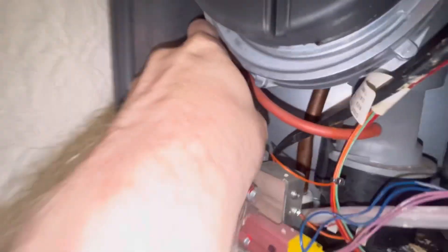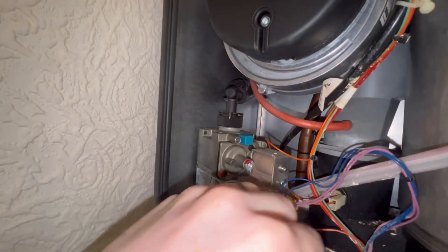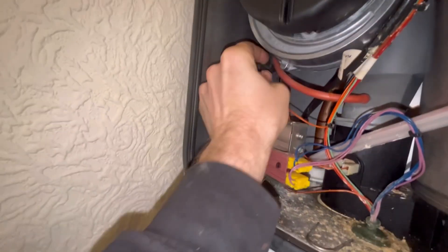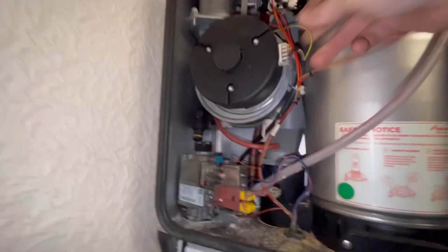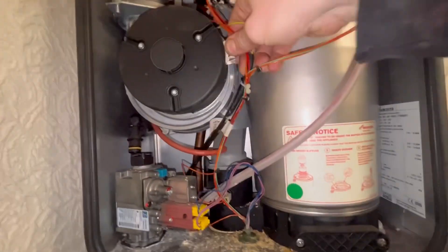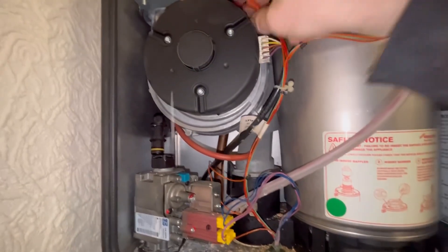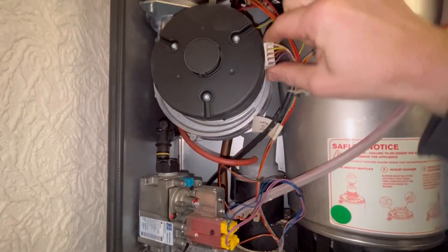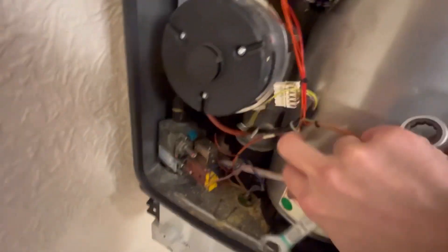First thing to do is the clip on the gas valve - pull that out. The gas pipe can be a bit tight but pull that out. The electrics can be tight as well - you might have to get grips on them - but just pull them out and pull the earth lead off.